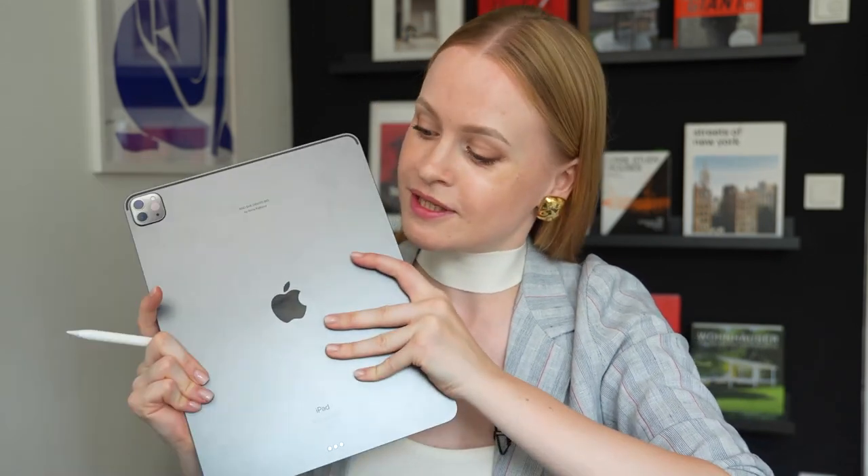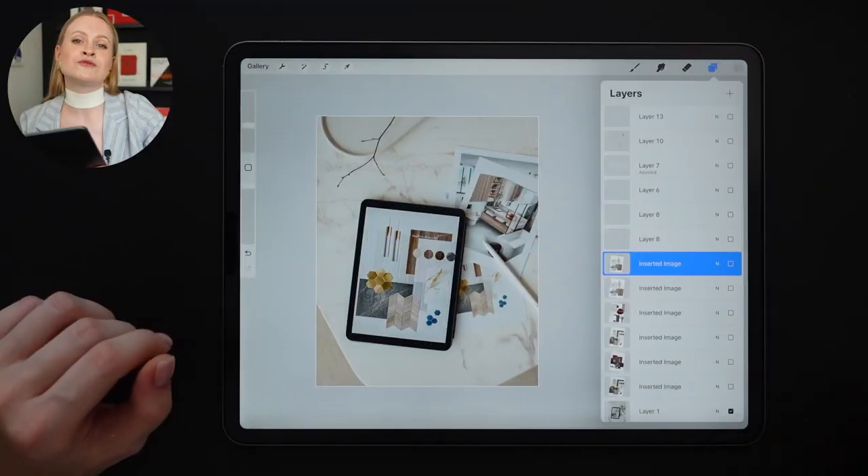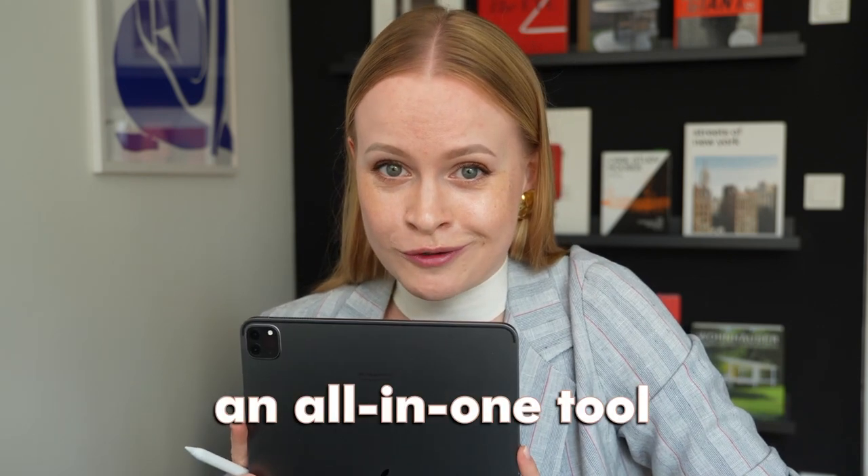A sketchbook for writing out the ideas, Photoshop for collages, a separate app for documents, a computer for rendering, software for mind maps, a productivity tracker, a mobile phone for editing pictures. Did I forget something? Imagine having an all-in-one tool for all of that.